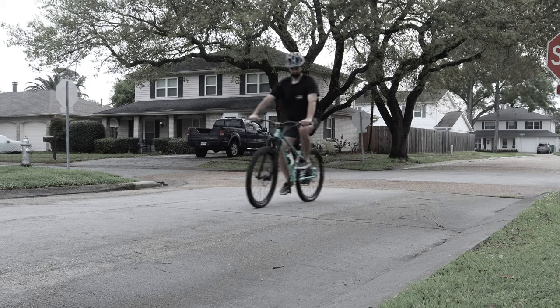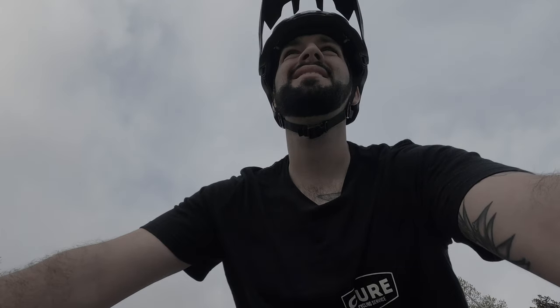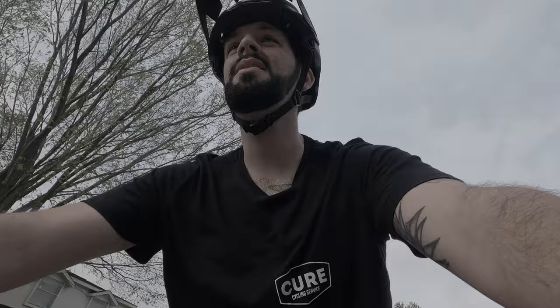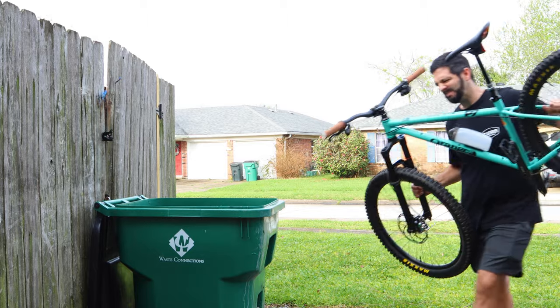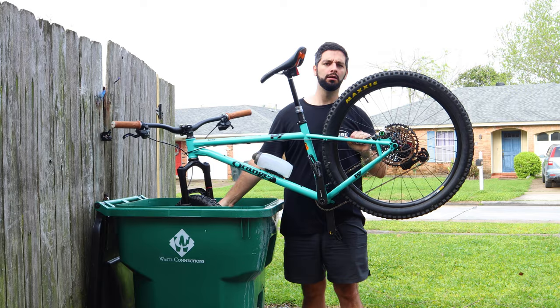Hey, I see you over there. You're frustrated with how creaky your bike has gotten when you're pedaling around town. What is that noise? Well, before you do that... try this!